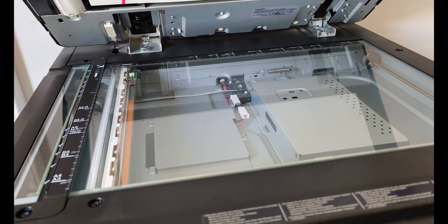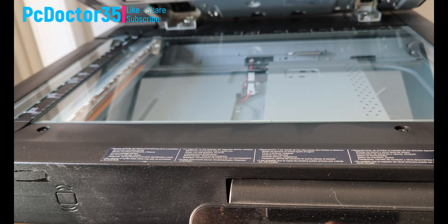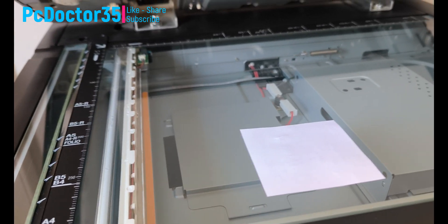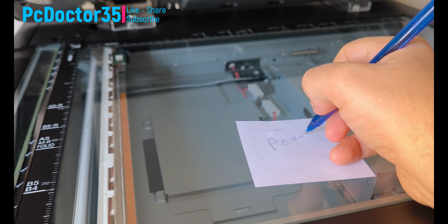Now we will try to get a problem-free printout again. Will we be successful? We will see it all together. If this is not the solution, I am waiting for your brand and model information in the comments for my other step suggestions. Our expert team will answer your questions in a few minutes.